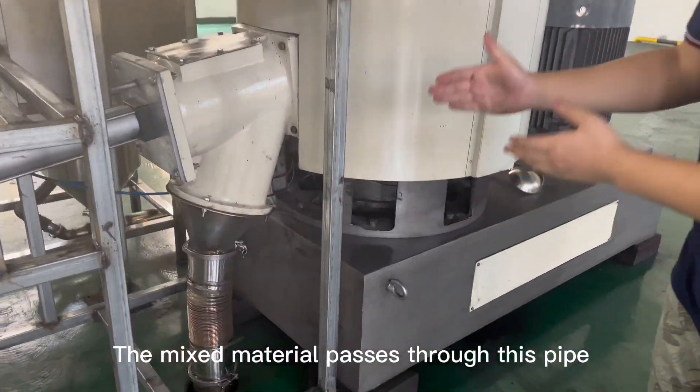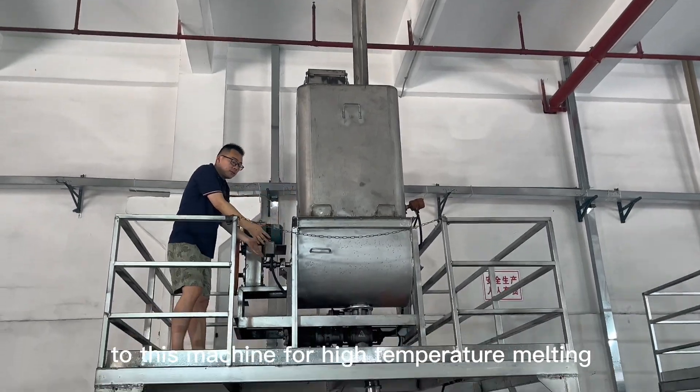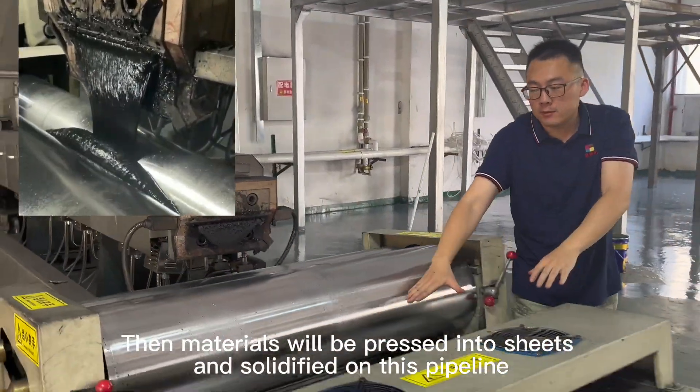The mixed material passes through this pipe to this machine for high temperature melting. The materials will then be pressed into sheets and solidified on this pipeline.